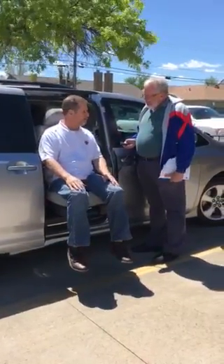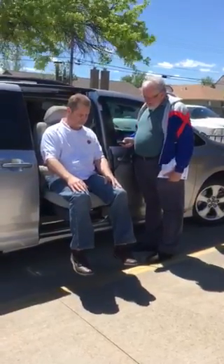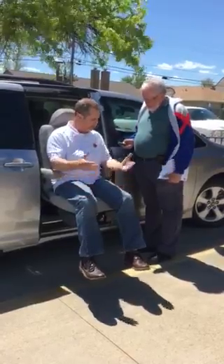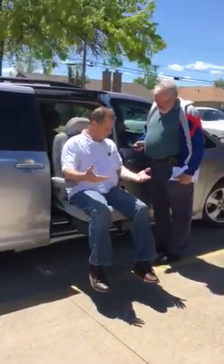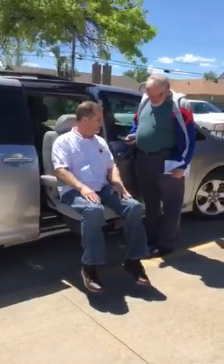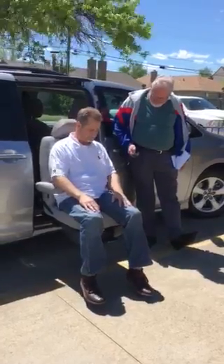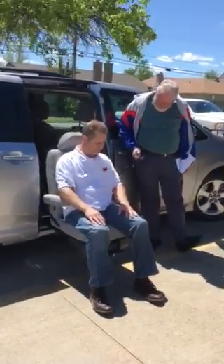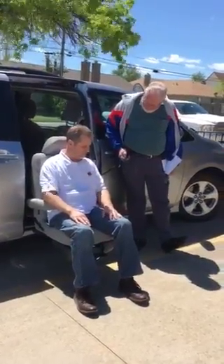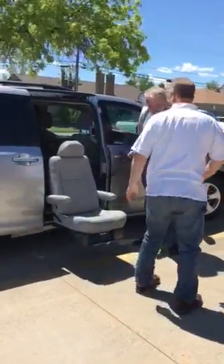But it's generally letting the person go. And then you can stop it, and then you can push your foot and make it perfect. So it's going all the way down. There, it will go and lower to the rail.